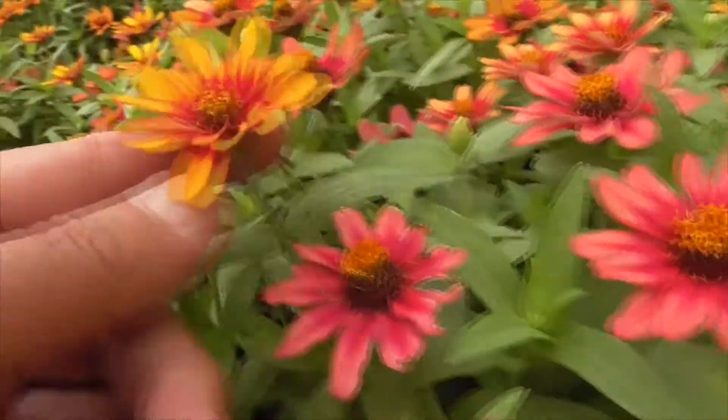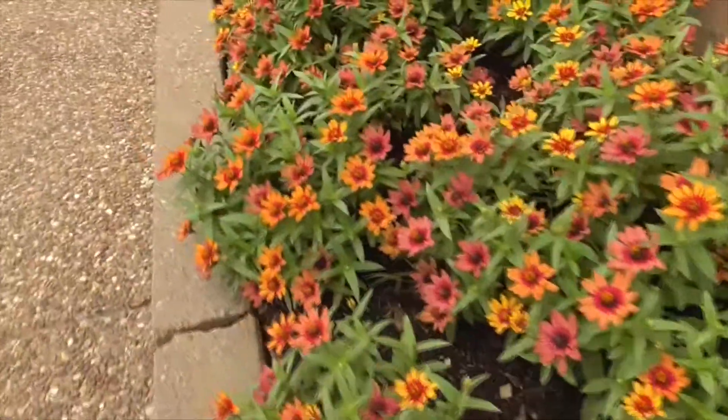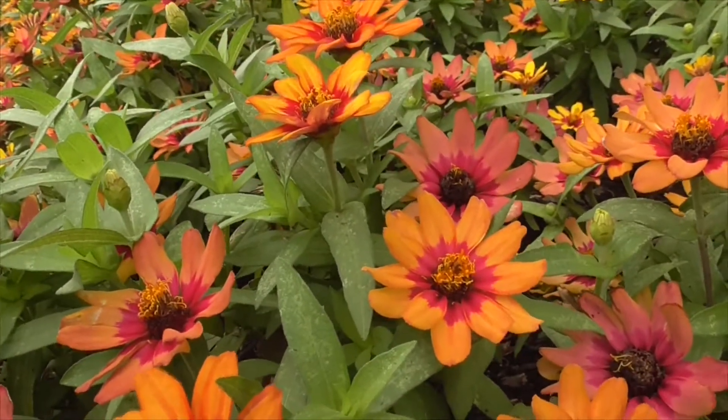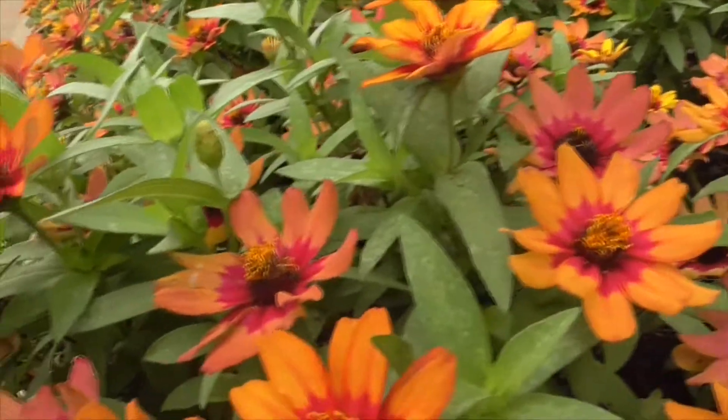So here we have pink ones, kind of purple, lots of varieties. This one's yellow. I like full sun, dry to medium water, very low maintenance. And the flowers are great.